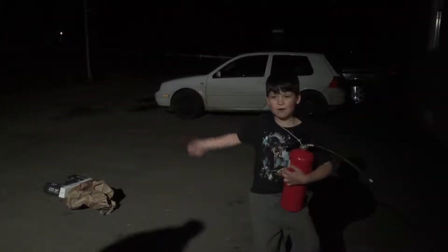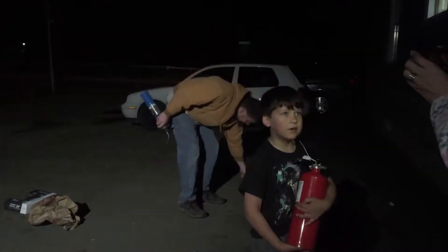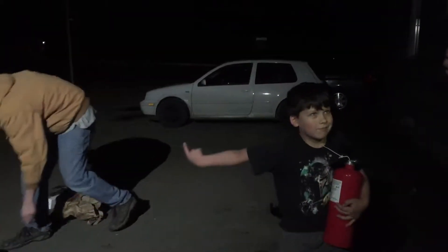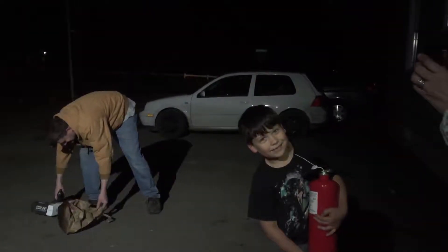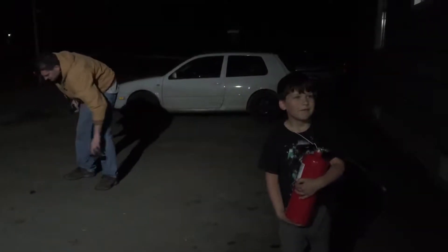Put the stuff out on the fire. You're going to put out a real fire with a real fire extinguisher. And who is your assistant here? Can you introduce your assistant? Dad. And tell me what Dad is doing right now. He's setting up the fire.